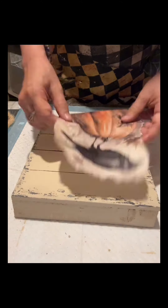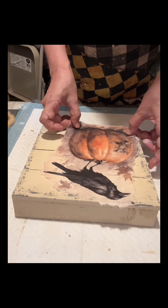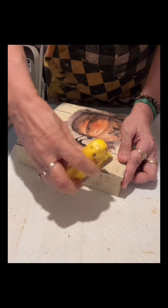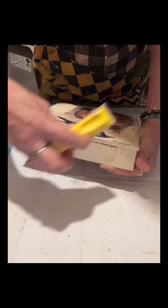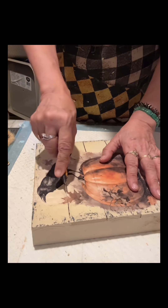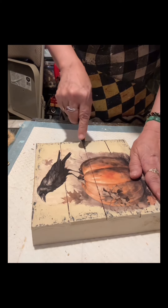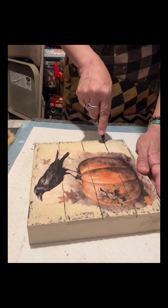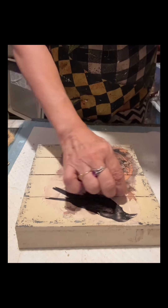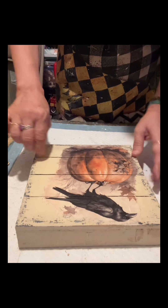Once done I will glue it on that side — just on that side because I'll be putting something else there. I will sand the sides using a Gator sander from Amazon. Then I use a cutter to cut the rice paper in between the spaces to emphasize the spacing, which makes it lovely.